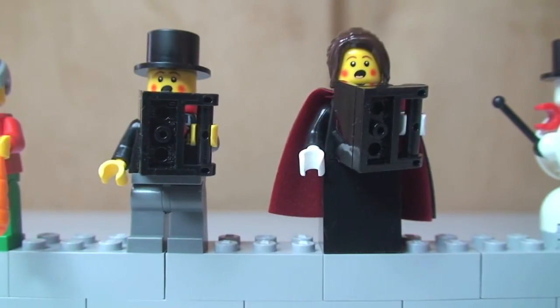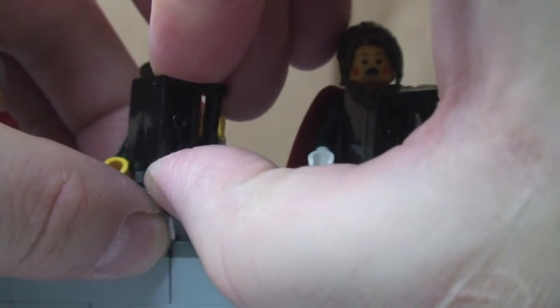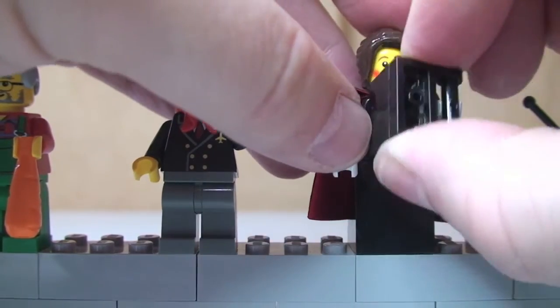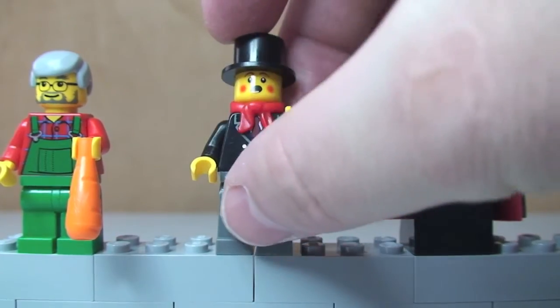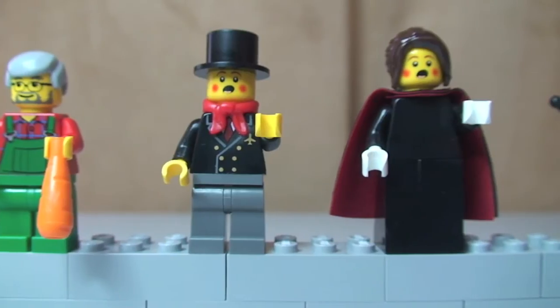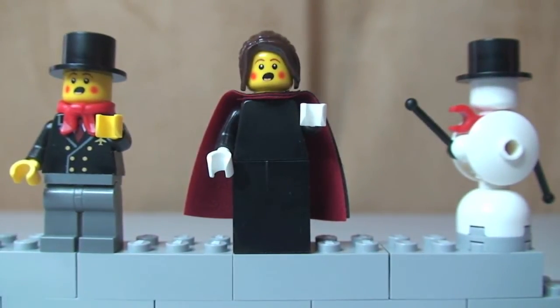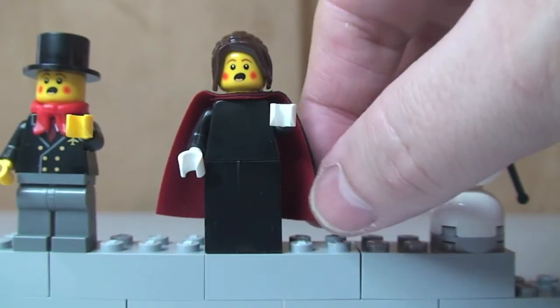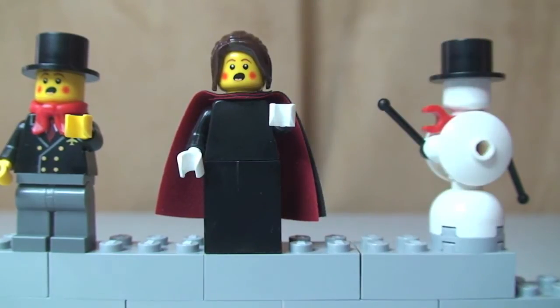Next up we have two carol singers who look pretty cool. They're holding a little carol book - you can see how that is put together. Our male carol singer has a scarf, a printed face, and a top hat. Our female carol singer has rosy cheeks on her printed face, no printing on her torso, a skirt piece, white gloves, and a cool cape made up of one red cape and one black cape - which gives it that really cool look, like it has a red lining.